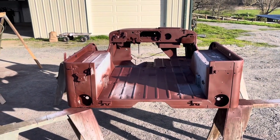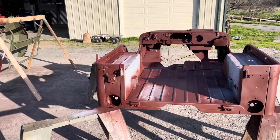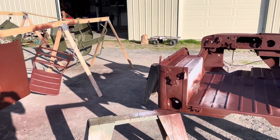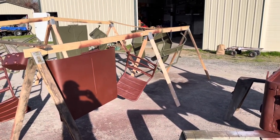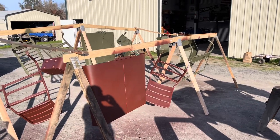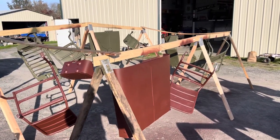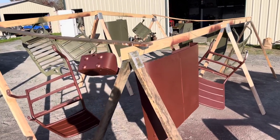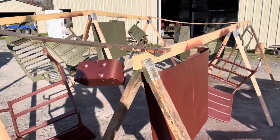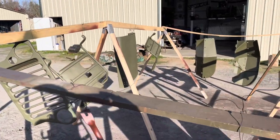After I got the parts back from the sandblaster, I had to blow them all out with air to get the sand out of all the cracks and crevices, and I wiped them down with some acetone. Then I primed them all and did some repairs on the parts that go to the World War II Jeeps.